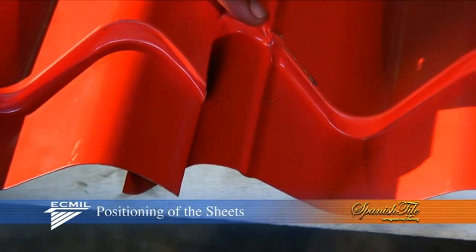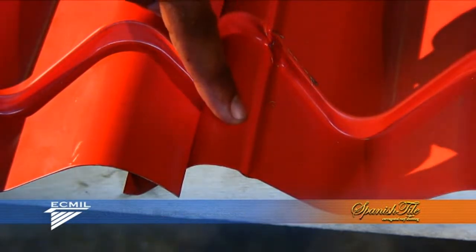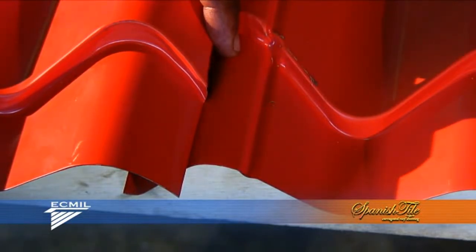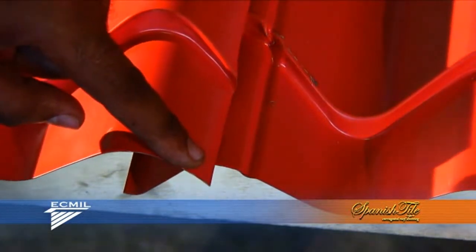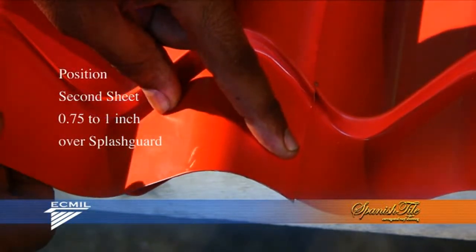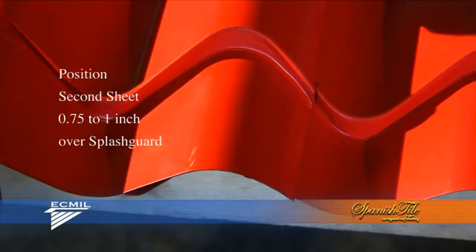There is a splash guard that is in the groove of the sheet. This splash guard is to prevent any water from coming over the sheet when the sheet is lapped in its proper position. The edge of the covering sheet should be placed 3 quarter to 1 inch over the splash guard, giving you the final seamless look.